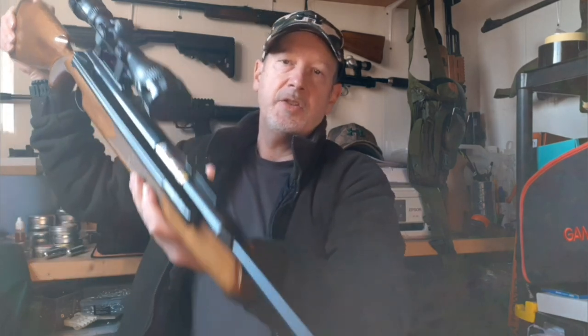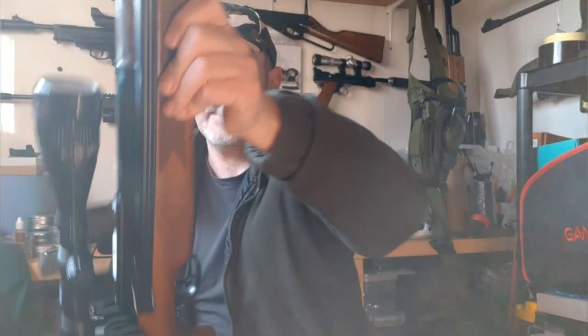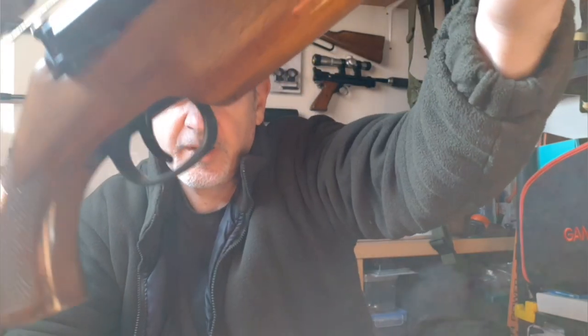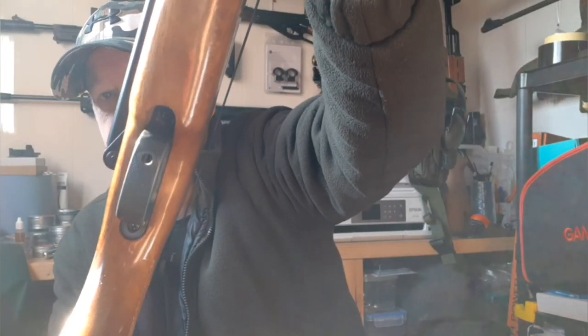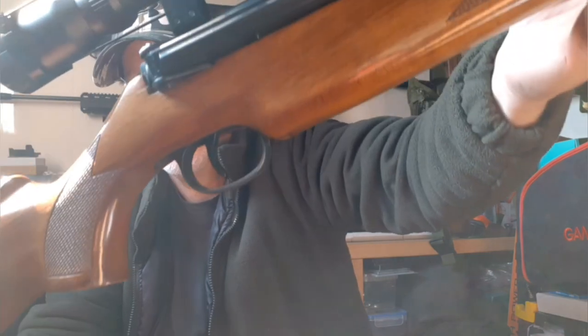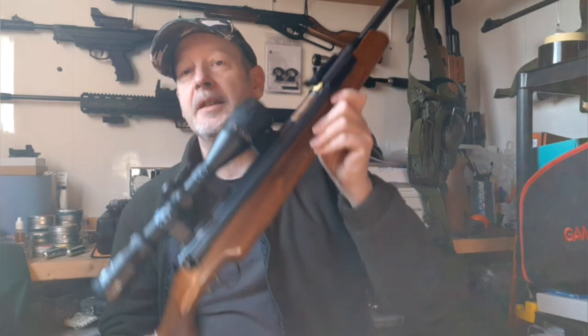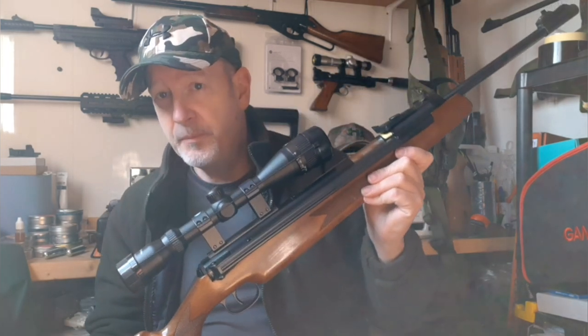It's a two-stage adjustable trigger and it is a beautiful trigger — that's a metal blade, metal trigger guard. There's your hole in there to get your tool in to make your adjustments. It's just perfect. What I will say is if you ever take one of these apart, you've got a job on your hands because there are so many components to that trigger, but you probably won't be taking one of these apart.